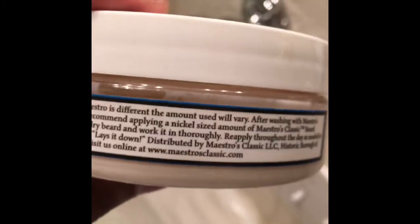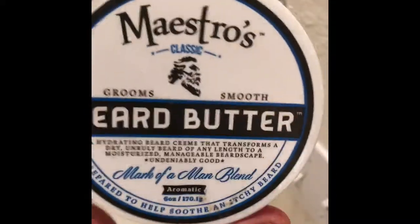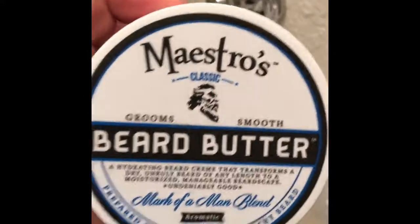There's their website. I'm also going to put a link down below so you guys can go on their website and check them out. Like I said, this product is very good.